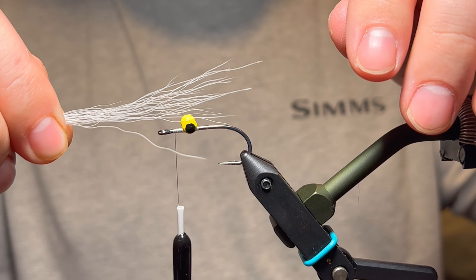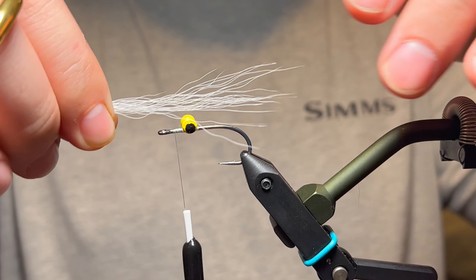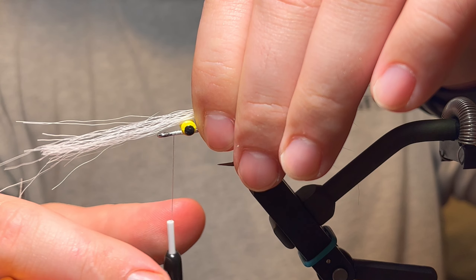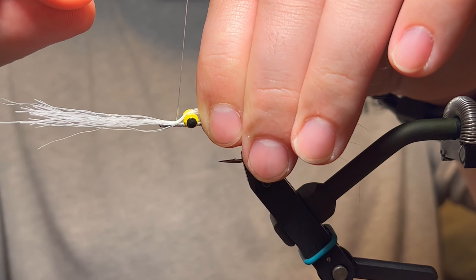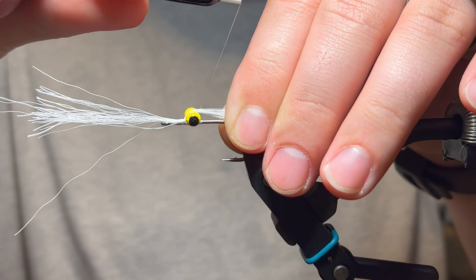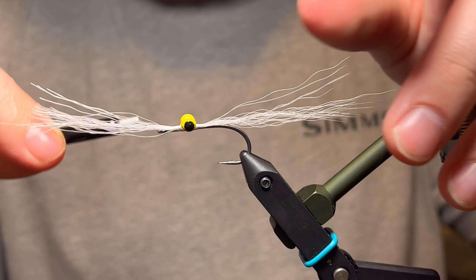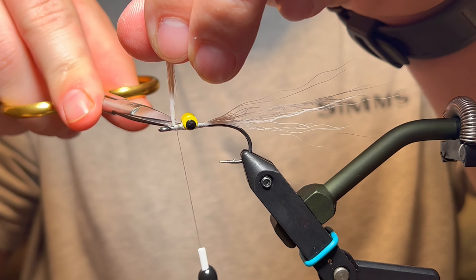You want to cut it to about a hook-shank length. Attach that hair to the hook in front of the dumbbell eyes, wrap it rearward, then come under your dumbbell eyes and do a couple more wraps. Then bring your thread back forward, clean it up a bit, and cut that excess off close.